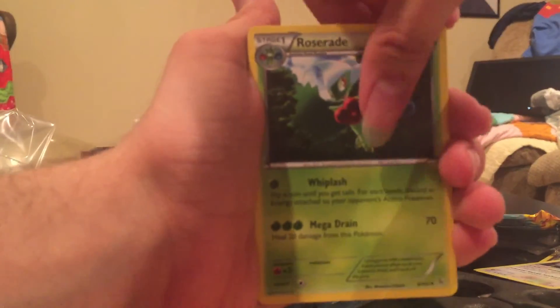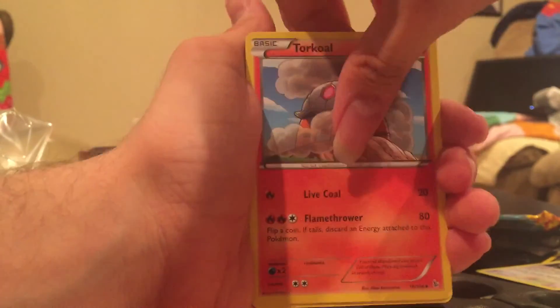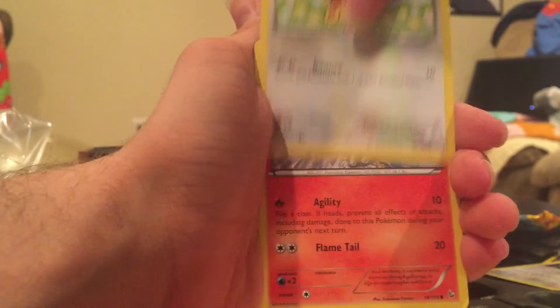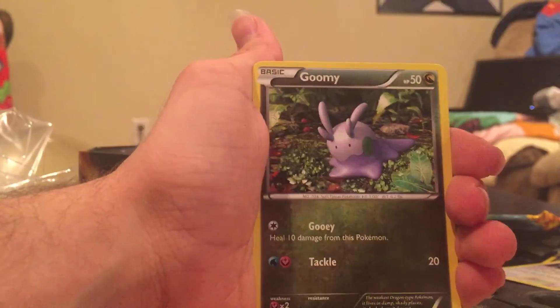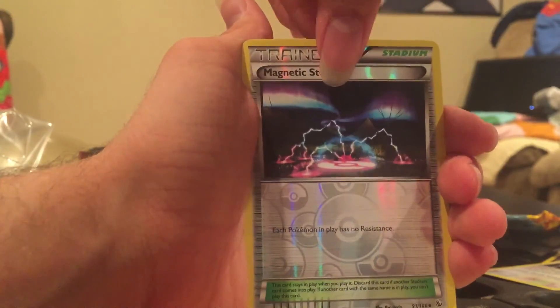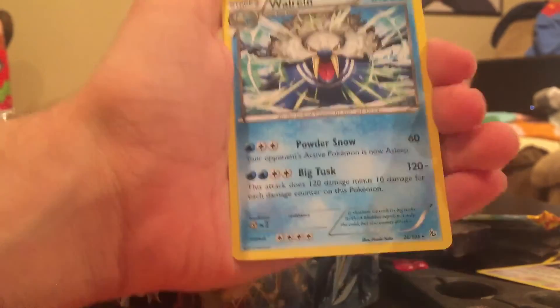We have the final pack with a Roserade, a Startling Megaphone, a Torkoal, an Espurr, a Buneary, a Ponyta, a Skrelp, a Goomy! Our Reverse is a Magnetic Storm. And the last card is a Walrein Regular Rare. You can't win them all.